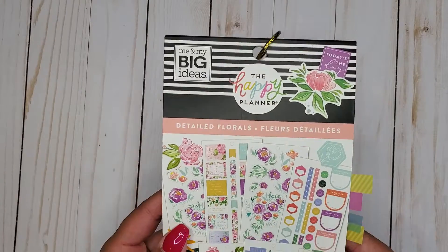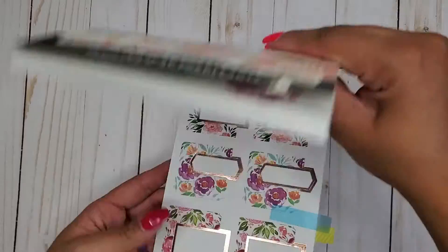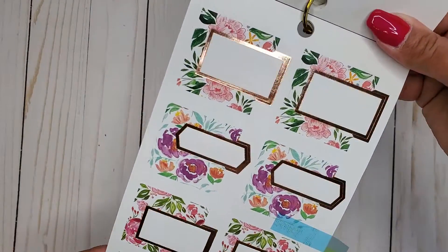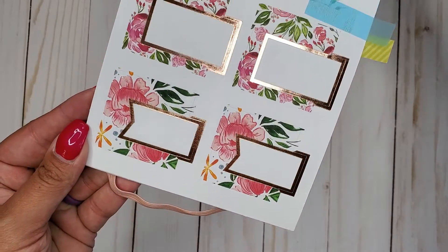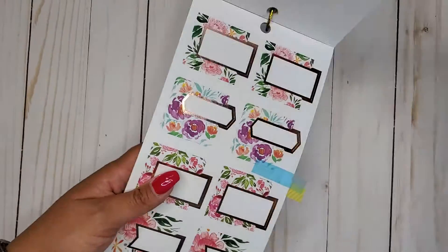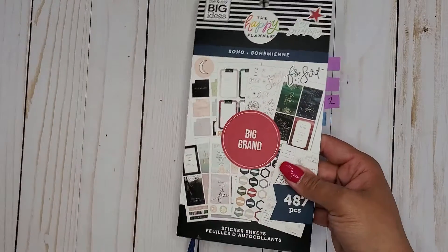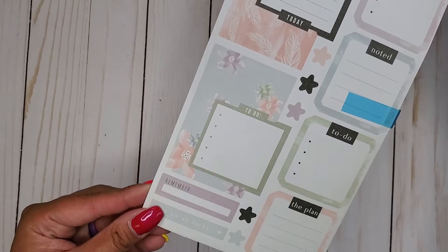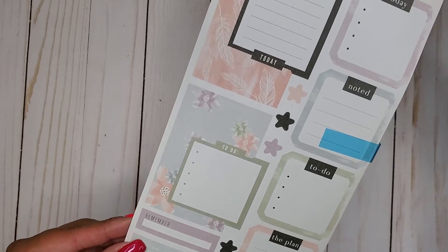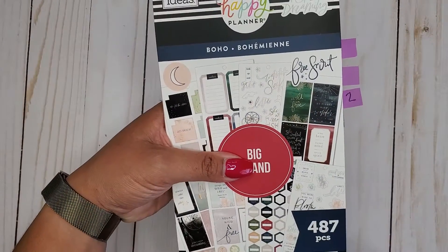And I have Detailed Florals — this is 500. We have that pretty rose gold foil with the gorgeous florals. Can't help but love those. So that's Detailed Florals, 500. And I have Boho Big, 487. We get a couple in here. So that's Boho Big, 487.